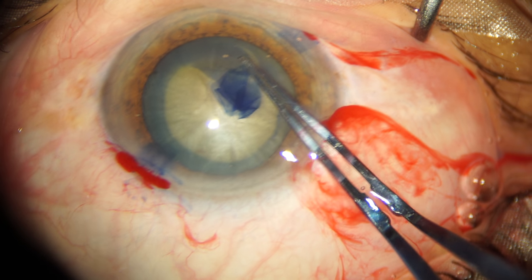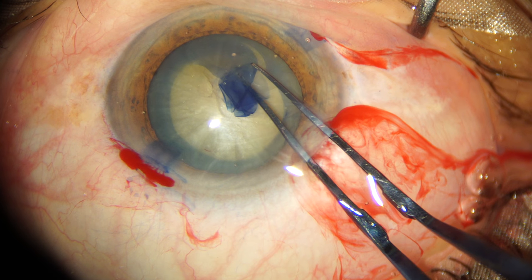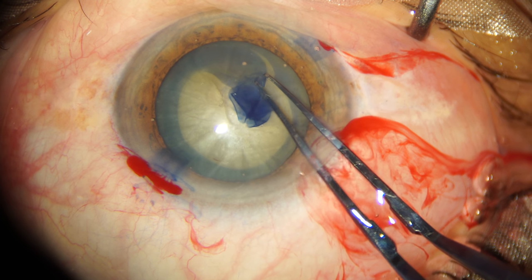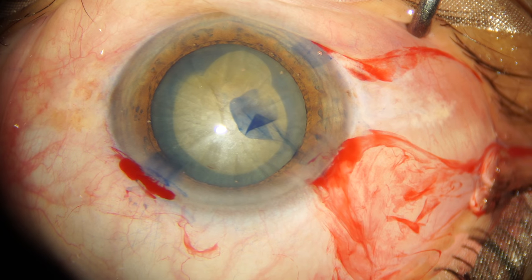The trick of bringing it back into a continuous curvilinear capsular rhexis is to grasp the flap that has run off and to apply force in the opposite direction. Let's see that again.